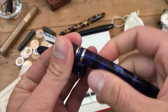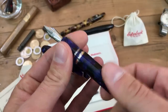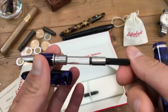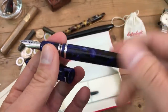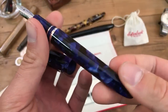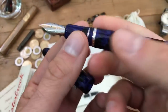The barrel and section threads feel nice and secure. I would almost guess that if there weren't metal in the section you could get a nice seal for an eyedropper fill — but definitely don't eyedropper fill this because there is metal in the section. It comes with a standard Schmidt K5 converter — an international converter — so you can fit it with any plug-and-play type converter like Pelikan, Monteverde, or Schmidt. The marble blue is just a really beautiful color; it has some chatoyance in those chunks of marble.